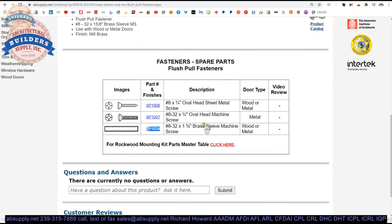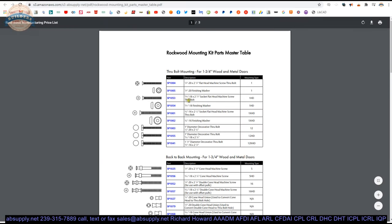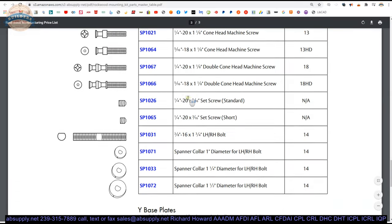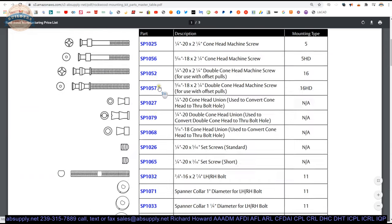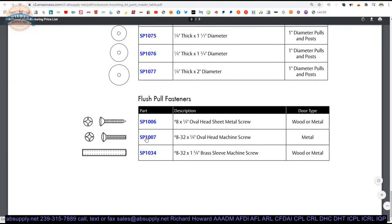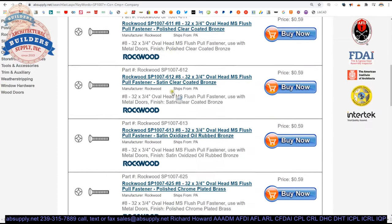Probably what is of some assistance in this video would be the link to the Rockwood mounting kit parts master table, which will allow you to review all such bolts and components I just mentioned when it comes to securing Rockwood hardware to a door — push plates, pull plates, things of that nature. These little blue lines here are links back to the products, such as SP-107 the machine screw, allowing you to pull all those up right on our website.